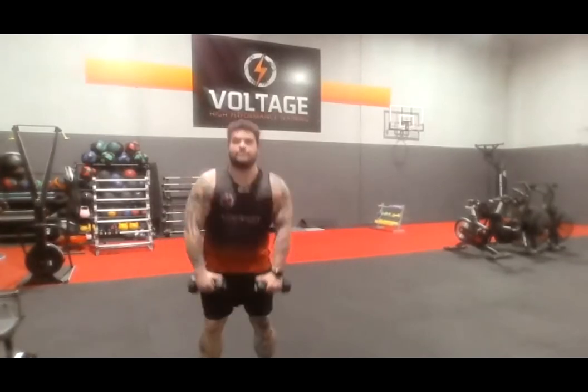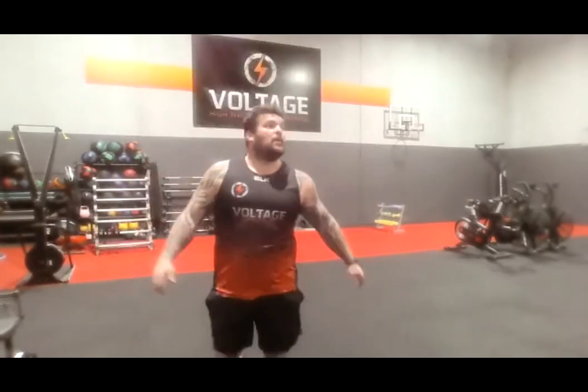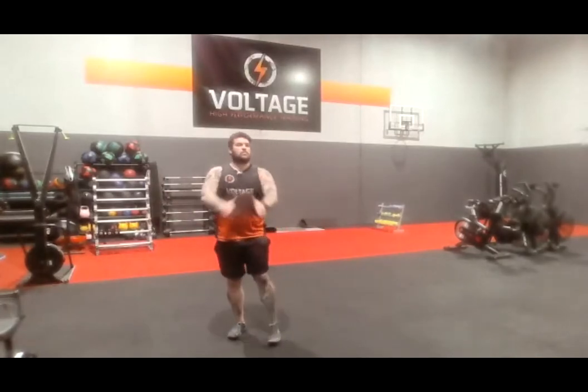Alright, two dumbbells — we've got the bent over row, deadlift. In, go. You've got the heavy one, you can take your time. Perfect form. 4 — that's it, Nick. And rest. Pick up your weight. 5, 4, 3, 2, go. We've got 10 seconds. 5, 4, 3, 2, and rest.